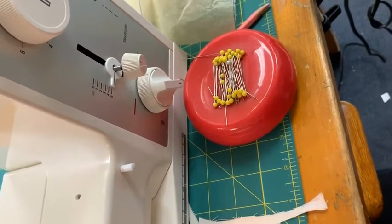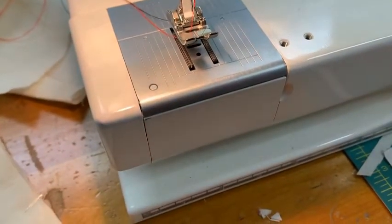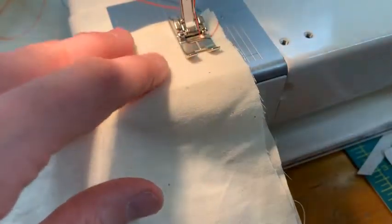To baste, I'm going to move my length to a five setting and then I'm going to start by sewing the top of my skirt at five-eighths inch.